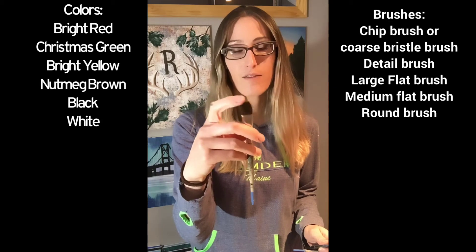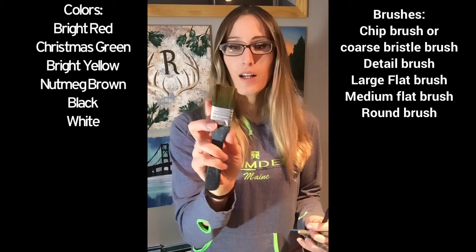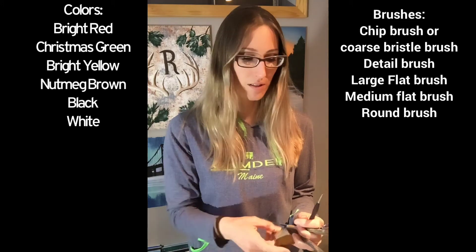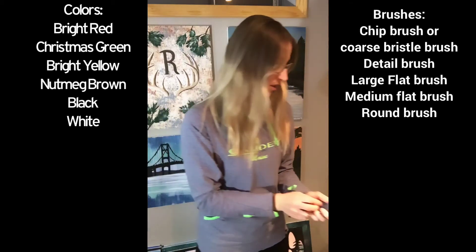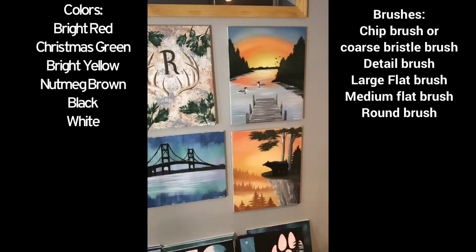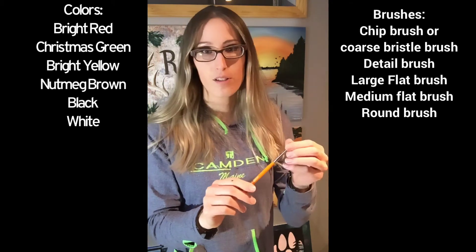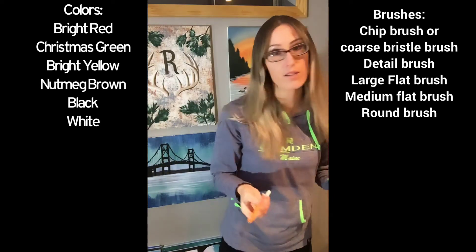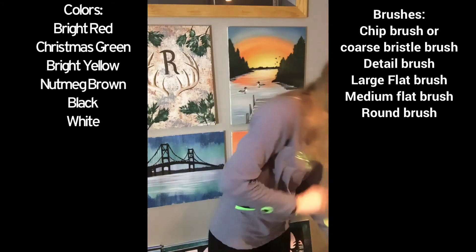A flat, softer bristle camel hair brush, and a one and a half to two inch flat brush — again, soft bristle. I've got another detail brush, but you can just have one. Also a larger round brush — I like to use this for the flower petals, it makes it a little quicker. You can use the detail brush on the petals if you prefer.